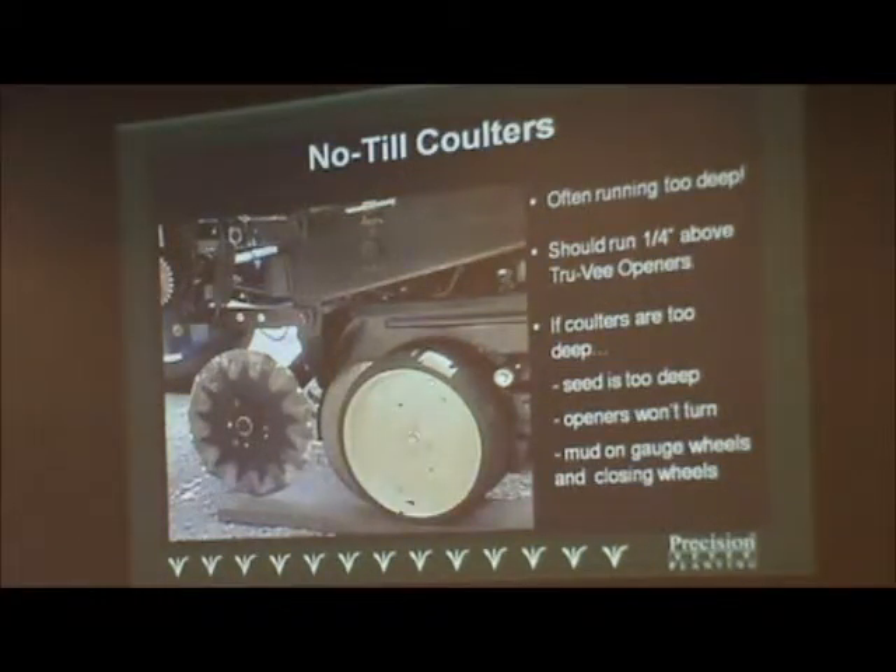There's good and bad with no-till coulters. If you pair them with a nice row cleaner in the front, there's no problem running them because you let the row cleaner do the work. But just be very careful of those coulters and the adjustments.